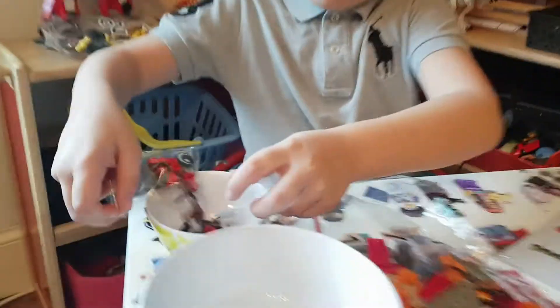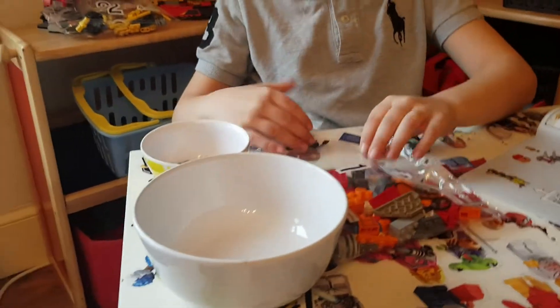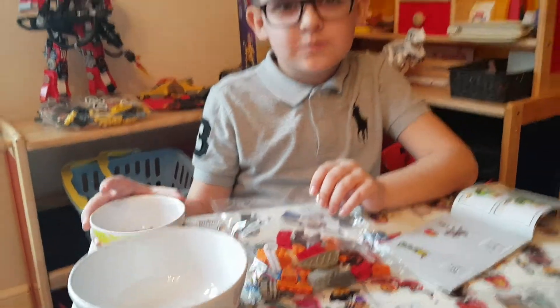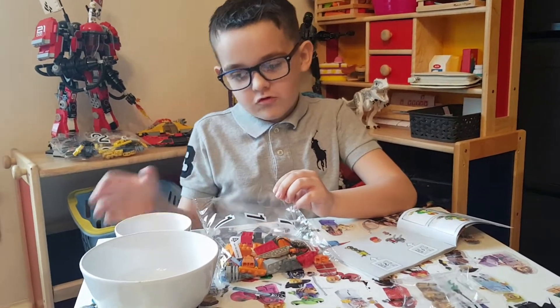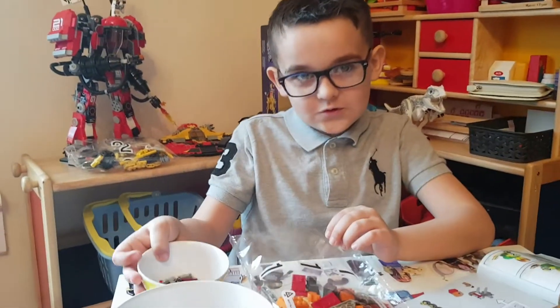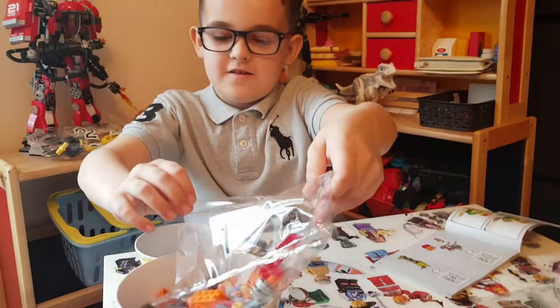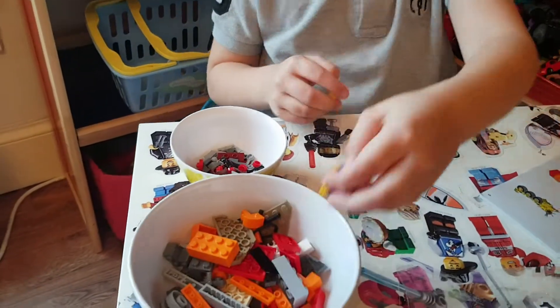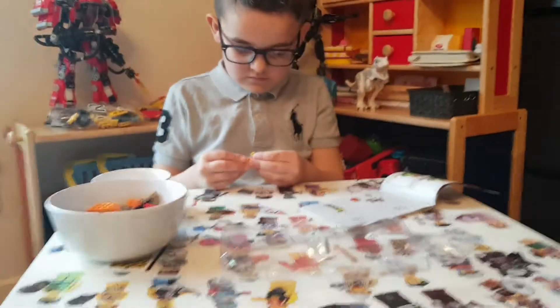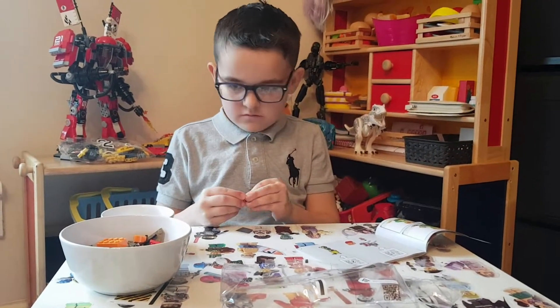Definitely a good tactic is to put all your small bits into a small bowl and your bigger bits into a larger bowl. This is how we got the small bowl, because our elves shrunk one of our big bowls. It definitely helps to find the bits easier, because if you just scatter them everywhere it becomes a nightmare — especially with the bigger sets.